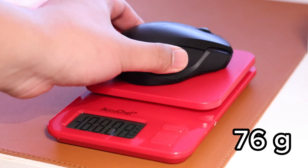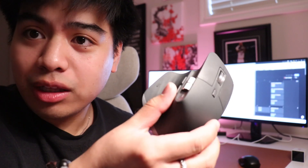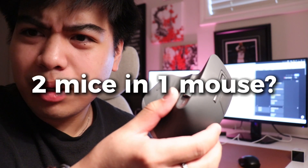The mouse itself is actually a bit heavier than a normal mouse. I'll weigh it for you right now. My Insignia is reading 76 grams while my Logitech is 142 grams. That's like double — that's like two mice in one mouse.